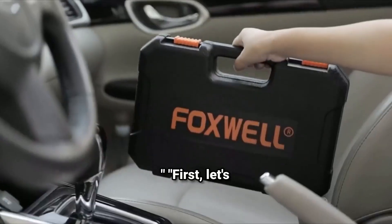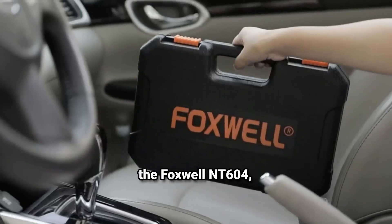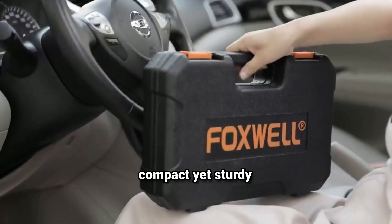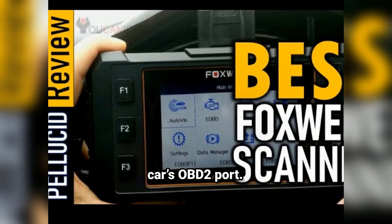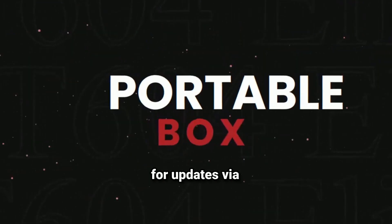Let's get started. First, let's talk about what comes in the box. When you purchase the Foxwell NT604, here's what you get: the Foxwell NT604 Elite Scanner, a compact yet sturdy unit with a 4.3-inch color screen; a diagnostic cable that connects the device to your car's OBD2 port; a user manual and quick start guide with basic instructions; and a USB cable used for updates via your computer.